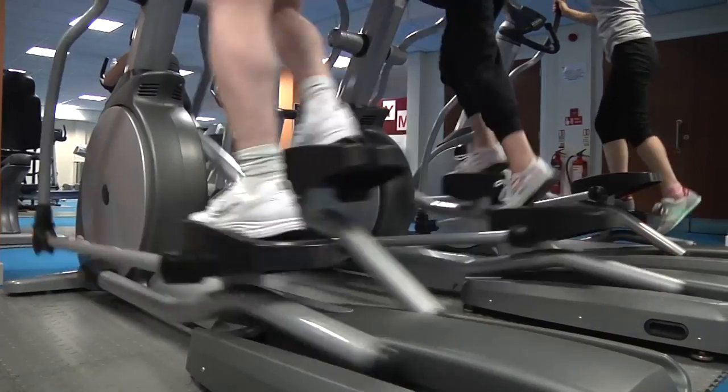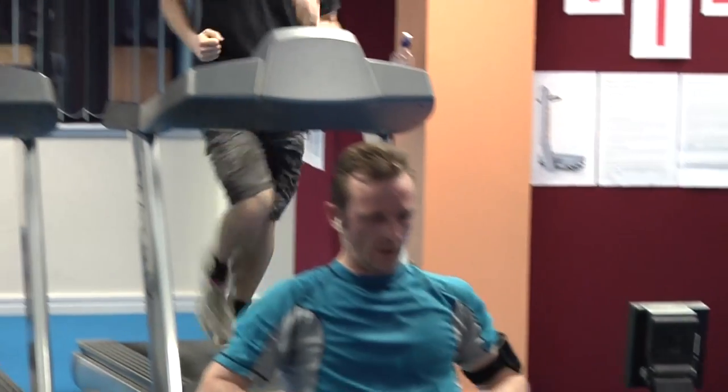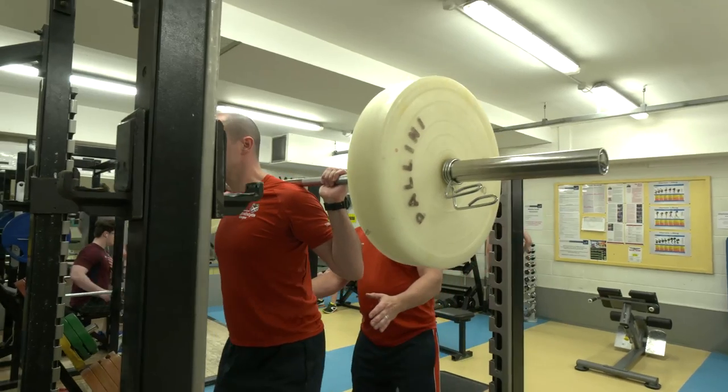The conditioning suite contains 60 pieces of cardiovascular machines, 20 single station resistance machines, and a wide selection of free weights and Olympic lifting platforms.